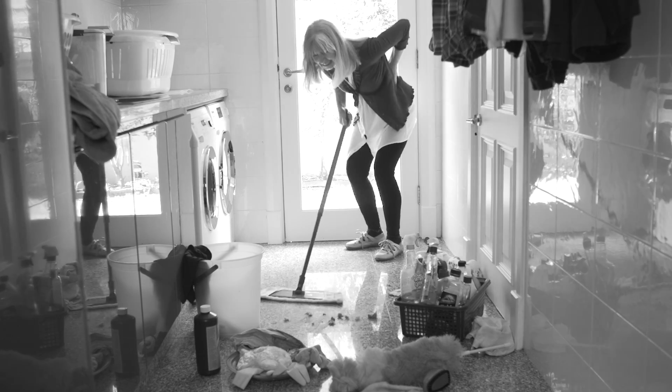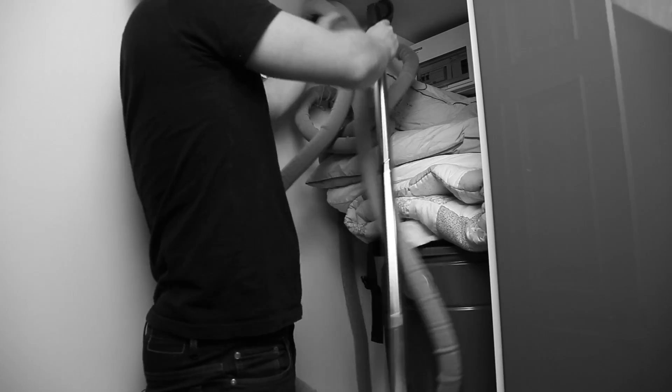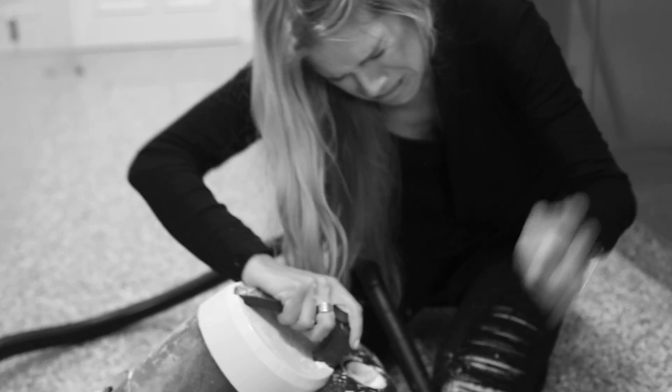Are you tired of sweeping by hand and getting a sore back with the pan? Stop struggling with the big bulky vacuums that take more time to get out than the actual cleaning.